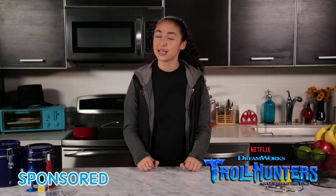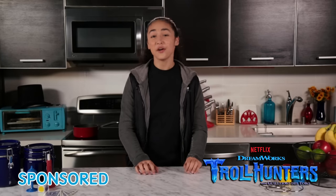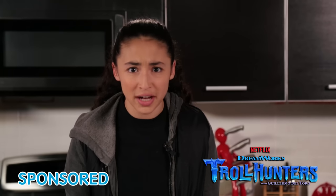Hello and welcome to a special Troll Hunters-themed episode of Junk Draw Magic. Earlier today, Walker went troll hunting and got eaten by a troll. So I'm going to go save him by becoming a real troll hunter. Because if at first you don't succeed, you're probably Walker.